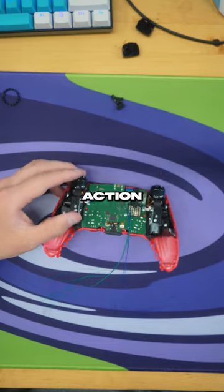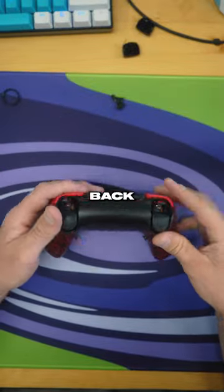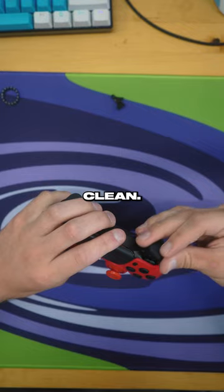This person got two action buttons on the back of this controller. Going to be soldering those on, get the wires on there, put that boy back together. Red and black looking clean.